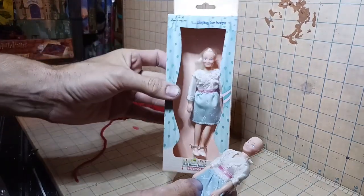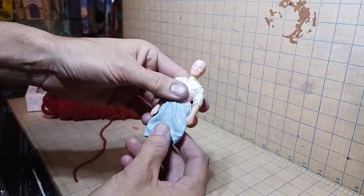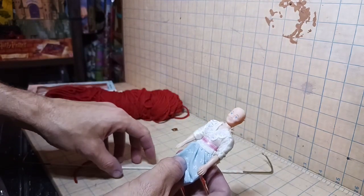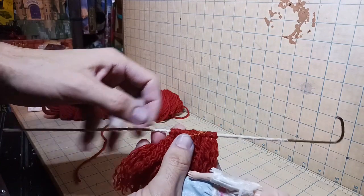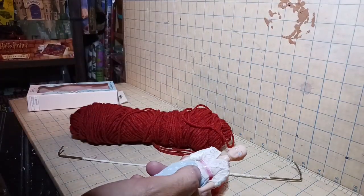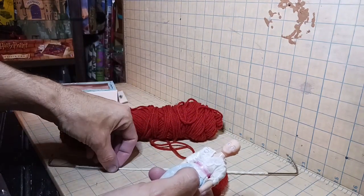I'm going to start making Winifred, and I've already done a couple of steps. Like I said in the last video, I bought four of these dolls. I've taken one out of the box and already cut her hair so I can make her a new wig.